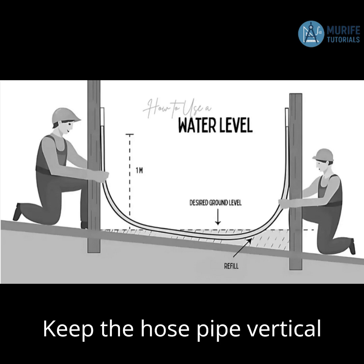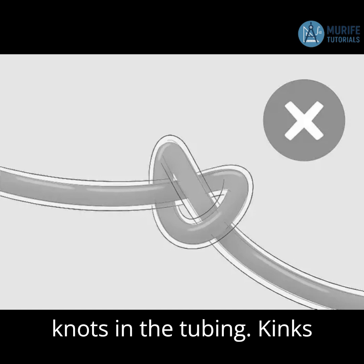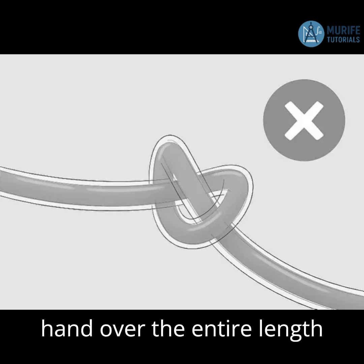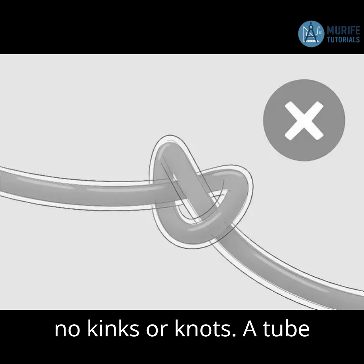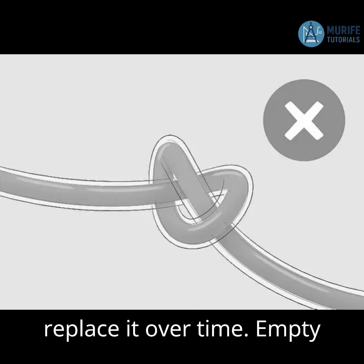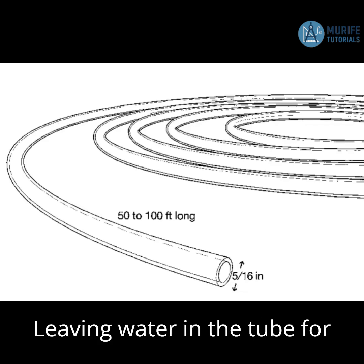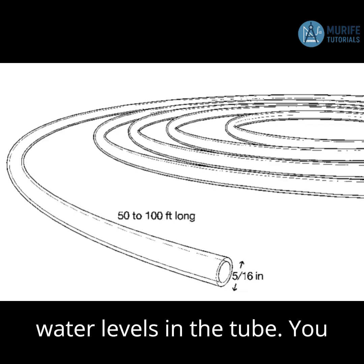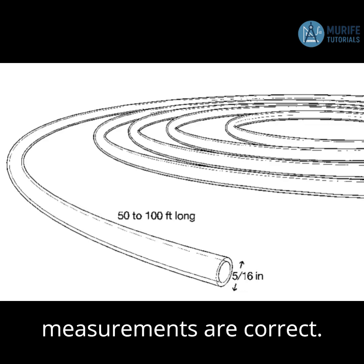Number one: keep the hose pipe vertical to avoid tilting errors. Number two: make sure there are no kinks or knots in the tubing. Kinks and knots can throw off the level and result in an incorrect reading. Slide your hand over the entire length of the tube before use to check for kinks or knots. A tube that is old or worn may be more prone to kinks, so you may want to replace it over time. Number three: empty the water level after each use to prevent air bubbles. Leaving water in the tube for a long period can allow air bubbles to form. You should also empty and refill the water level before use to ensure measurements are correct.